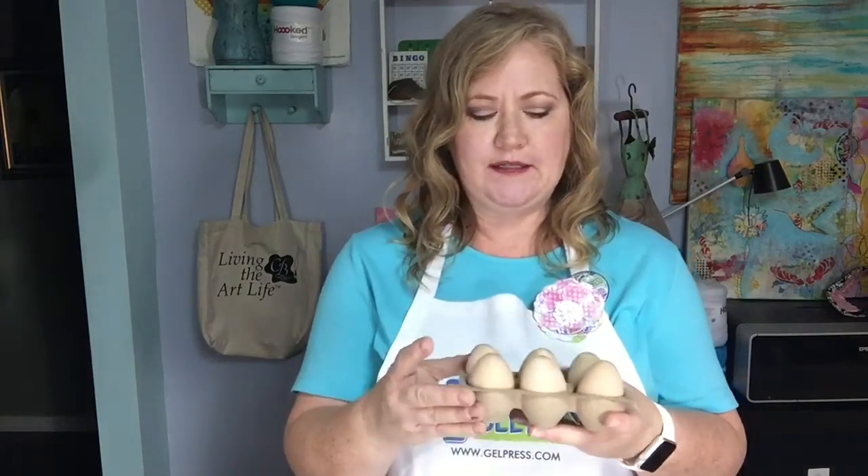Hi guys, Cheryl Baglioli here with Gel Press, and today I have another Prints to Project video for you. One of the things that we say around Gel Press is no surface is safe. So does it always have to be a piece of paper? Does it always have to be in your art journal? And the answer is no. Today I'm going to play with how to do prints on a small, not flat surface. I found these cute little wooden eggs — I'm pretty sure I found them in the dollar spot at Target — and they just called to me because Easter is coming up, so what a fun project!